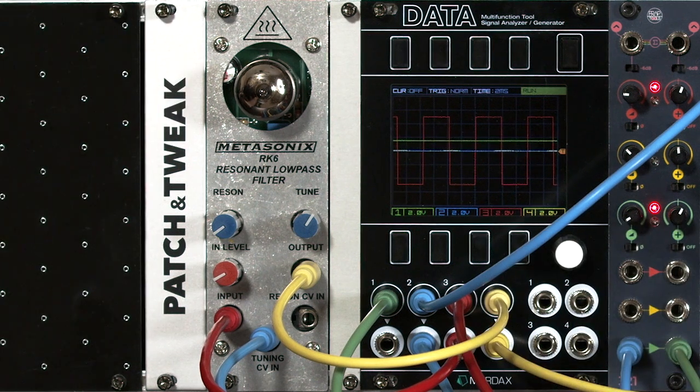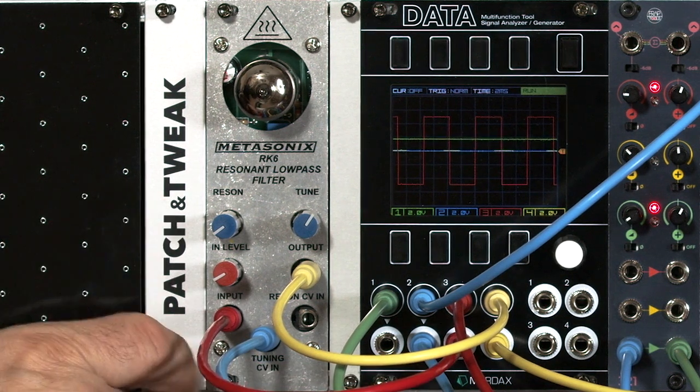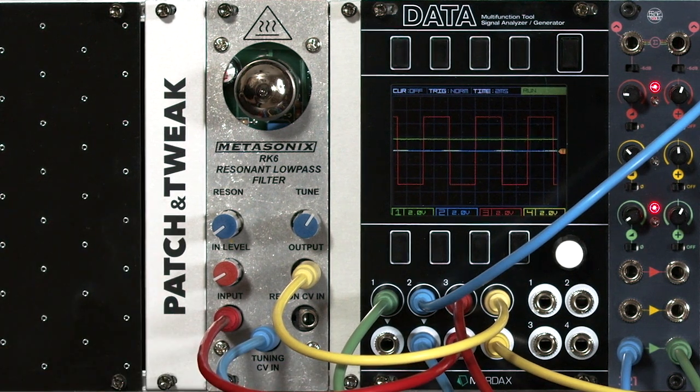So if you're indeed looking for a different sound, you're enamored with the idea of tubes, and you either are attracted to or don't mind working around some of the primitive limitations of this circuit — well, the RK6 will indeed give you a unique filter experience.